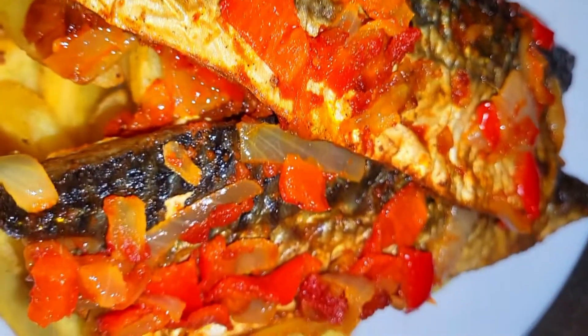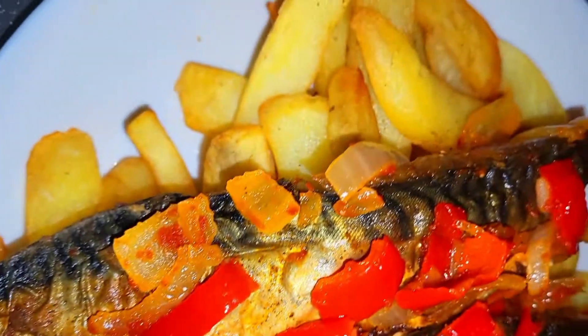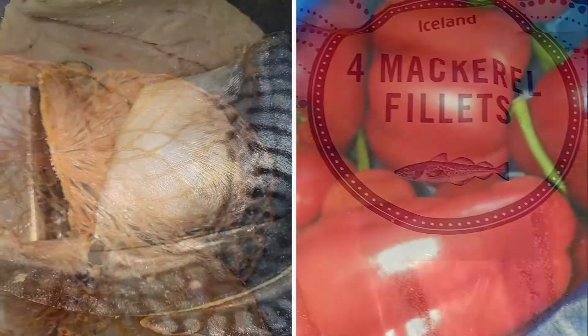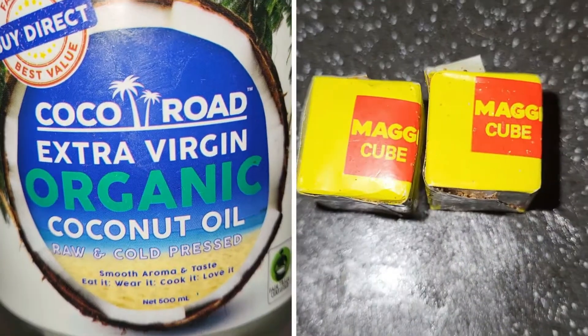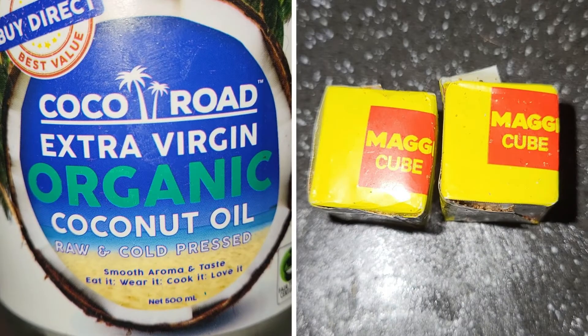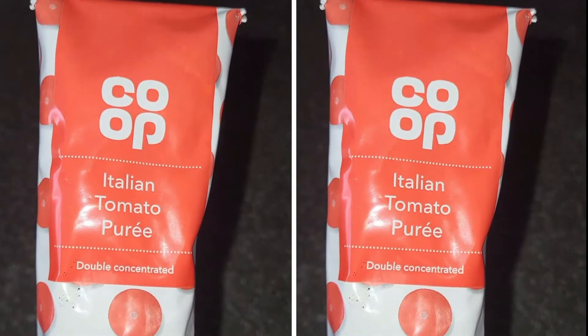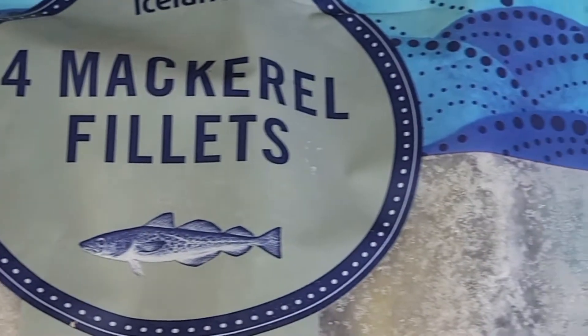In today's video we are going to be making fish and chips, which is very tantalizing and mouth-watering — you better stay tuned! You can use any fish fillet; in this video I will be using mackerel. You will need onions, peppers, garlic powder, fish seasoning, cooking oil, a Maggie cube or any type of seasoning cube, fresh garlic, fresh thyme, and tomato puree, also known as tomato paste. Have you got your pen and paper ready?